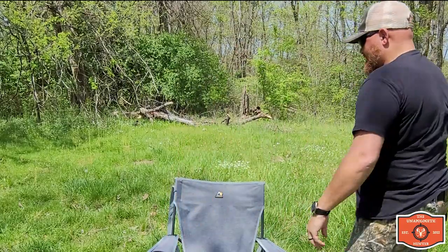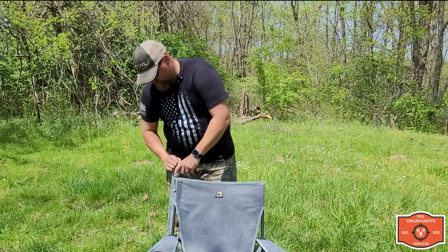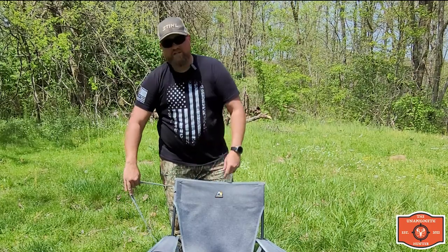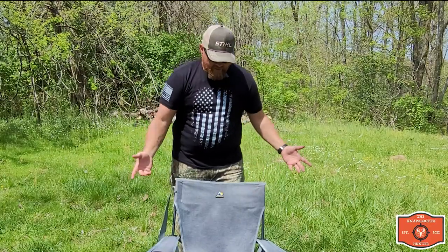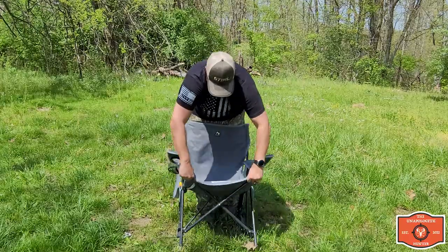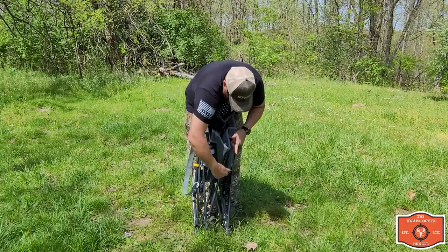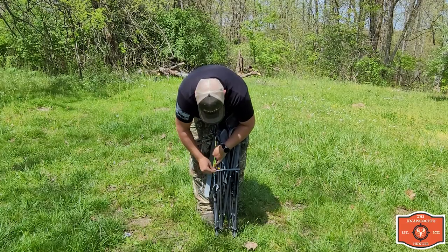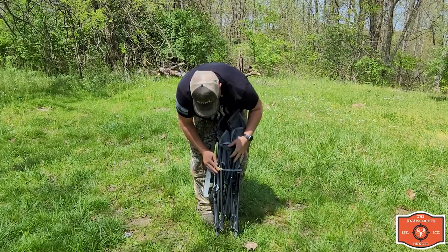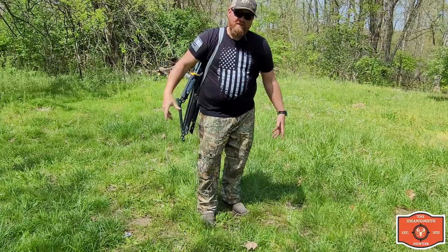It's also really mobile. It doesn't have a case that you put it in like some camp chairs do. It actually has it sewn and built right into the chair itself, so you don't have to have a separate bag. Whenever you're done with it, all you do is pick it up, take this strap, put it across, and loop it across that little knob and you're ready to go.